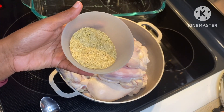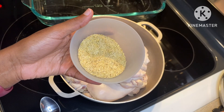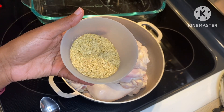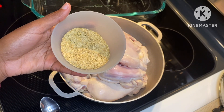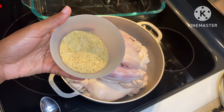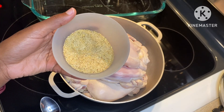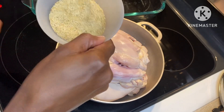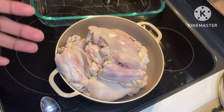This is my seasoning mix. I put some adobo, chicken bouillon, Maggi, garlic salt, onion powder, clove powder, black pepper, seasoning salt, and a little bit of Accent. That's it. I tasted it, of course, and it tastes like it's ready to go.